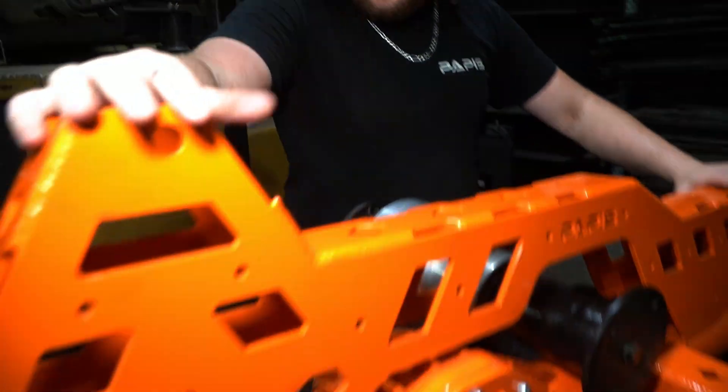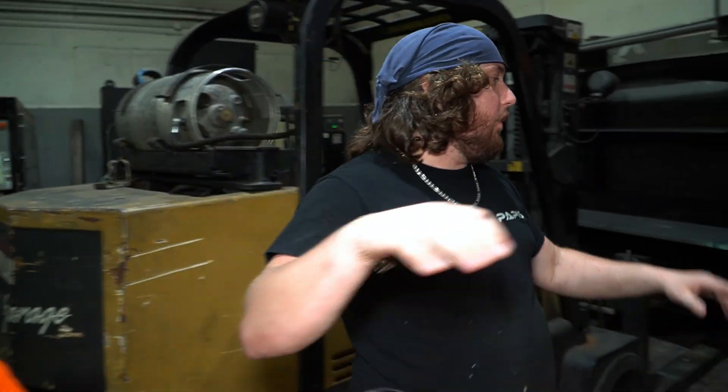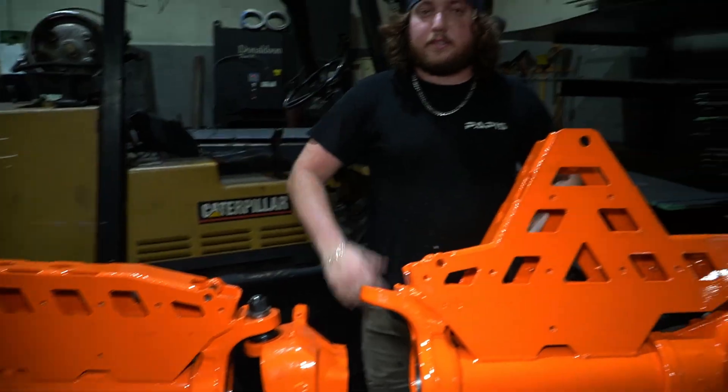Alright guys, so we got the middle diff ready. We got the divorce transfer case bolted up to it, ready to feed onto the other rear axle. The only thing we're really missing is axle shafts. Bolt the knuckles up and we'll get these things underneath the truck.